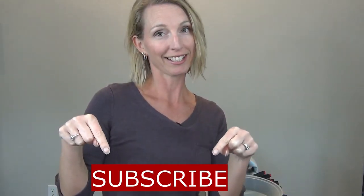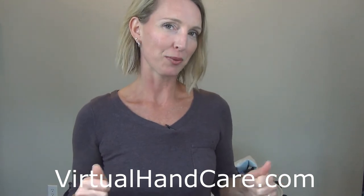Let me know if that helps — like my video and subscribe to virtualhandcare.com. If you're looking for tips or tricks, or perhaps you had an injury or you're having some numbness and tingling from all the gaming or office work you're doing, contact me at michelle@virtualhandcare.com. Book a session with me and I can help you get your hands back to typing and playing your video games.